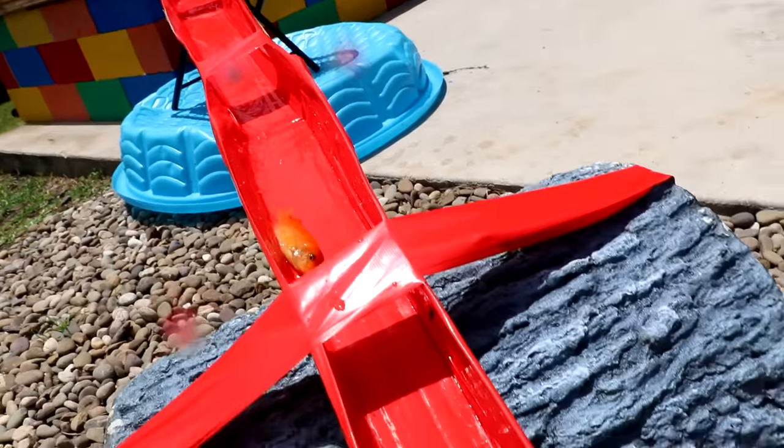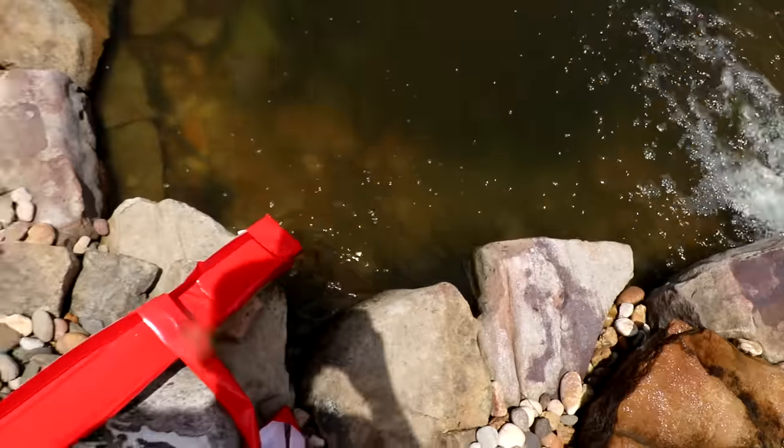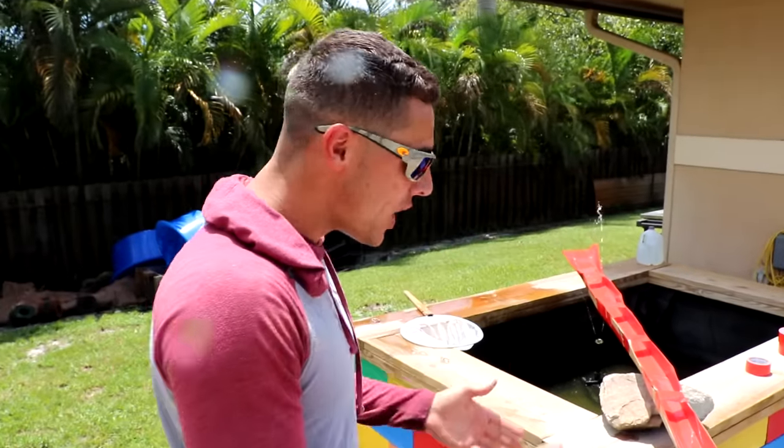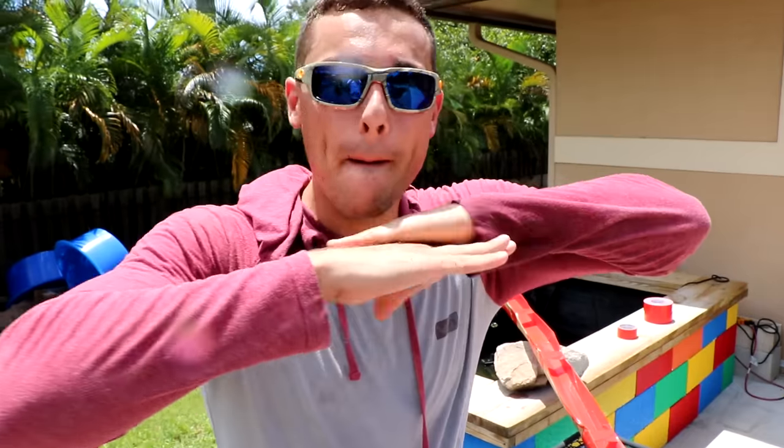Go buddy, go! Here he comes, here he comes. Bro, this is amazing. We know that this fish roller coaster 1 billion percent works.